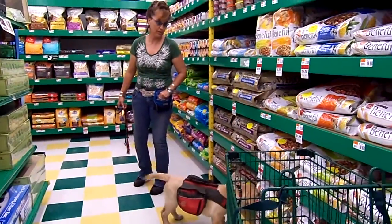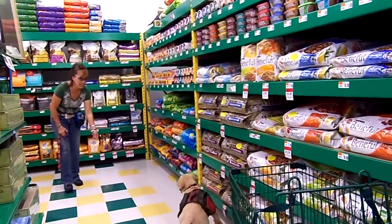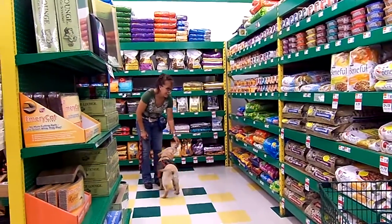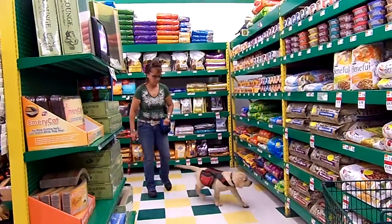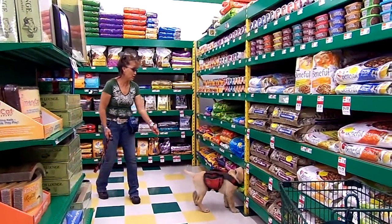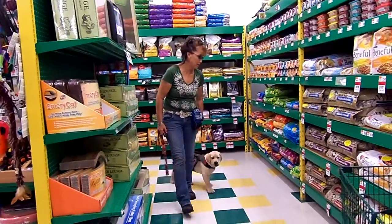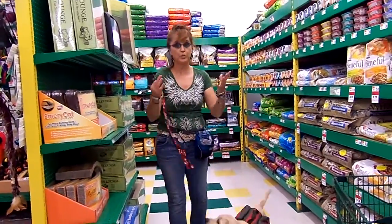Uh-oh. Don't you shut up, Liz. You would never put anything in there or anything. Boo! That's not the kind of food you eat, buddy. I guess we'll be right back.